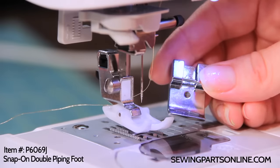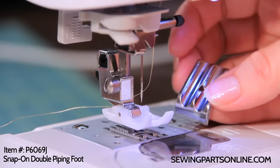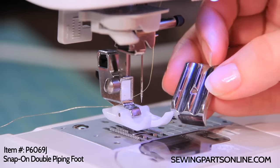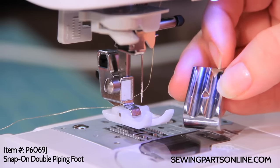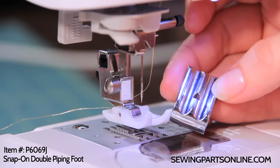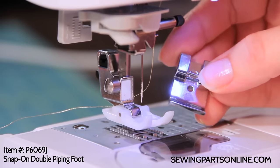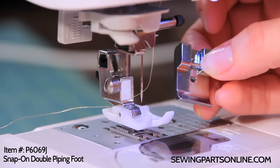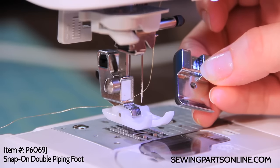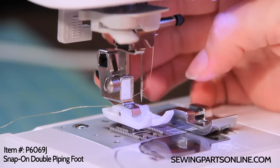This is our double piping foot. It can also be called a double cording foot or a double welting foot. The cool thing about this is it has two tunnels — guides in the back that will guide your piping through the machine very evenly and create a nice neat look. On the front, the center is the needle hole, so you want to use your center needle position. Up here is the snap-on bar because it is a snap-on foot.